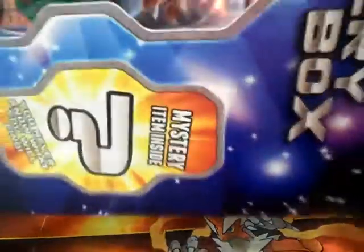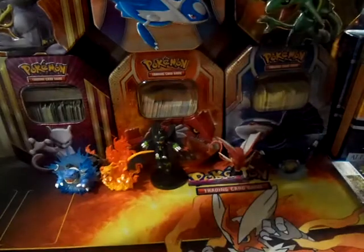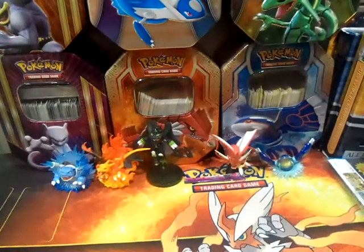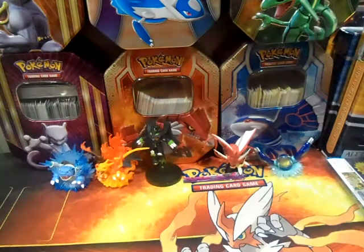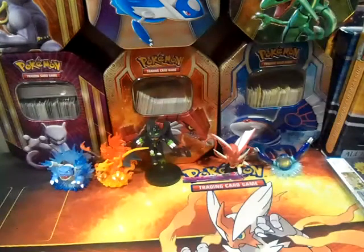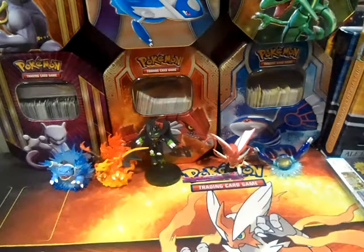I'm going to slide all this stuff out. It's actually something heavy — hold up. Wow, it's taped to the bottom. Alright, so since it's taped, we've got to — alright, we're having some technical difficulties here. I'm going to try to open it from the bottom. Alright, there we go — it came out.